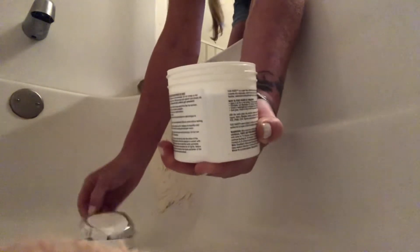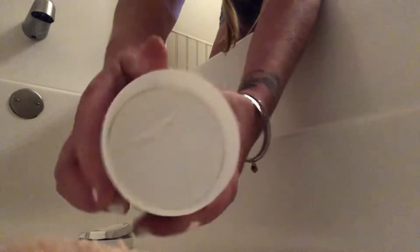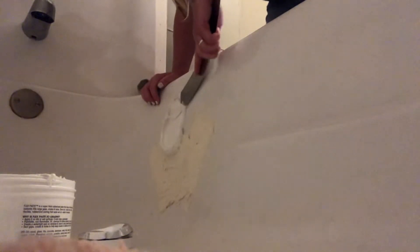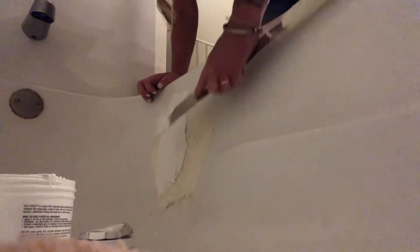Here we go. Last time I got it, it was all hard and just liquidy in the center. So I'm going to get my cake spatula, get some out, twist it around, and put it on there — right there's the dent. Just smear it on like it's cake icing, good and thick.